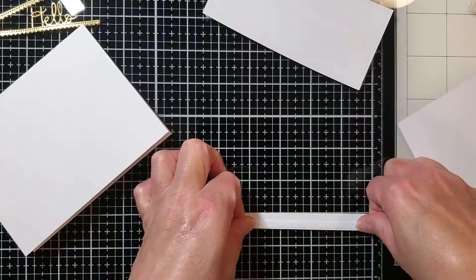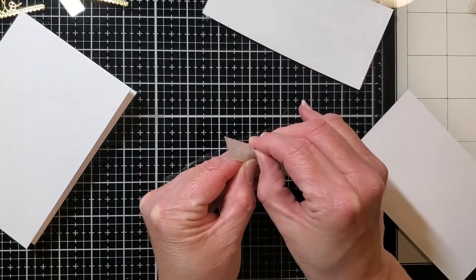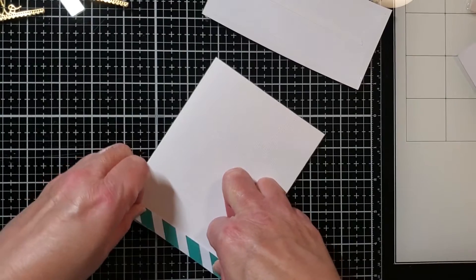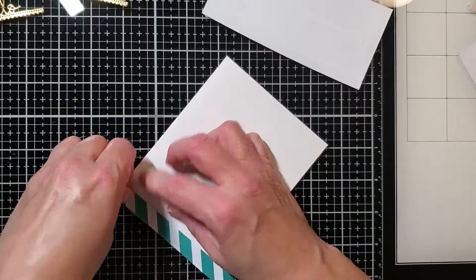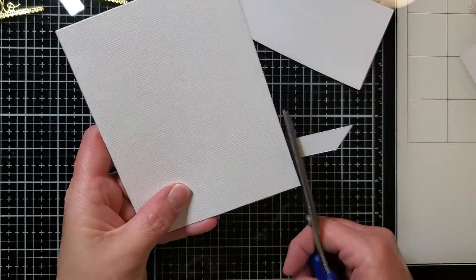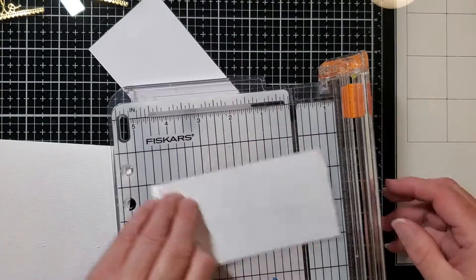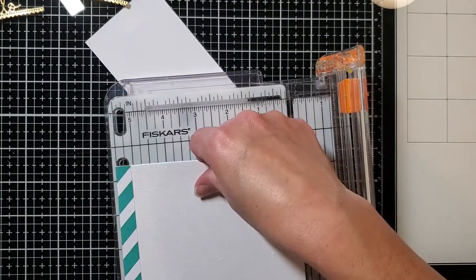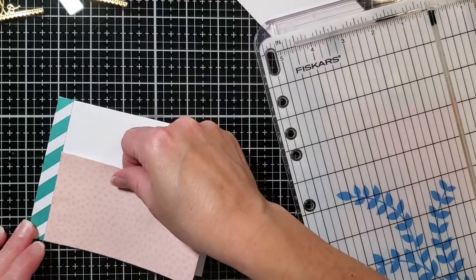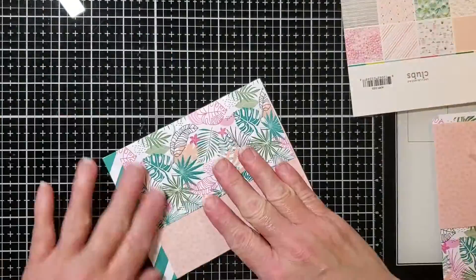I was debating whether to put this along the bottom, the top, or the side, but I ended up going with the side. You do have options with this layout — you don't have to do it exactly like I've done here if you want to play around with where you put that stripe. You can also choose whether or not you want to have the jungle leaves on top of that white peach color print, which is like a leopard skin print. So you can have the leopard skin print underneath the jungle leaf pattern or on top.